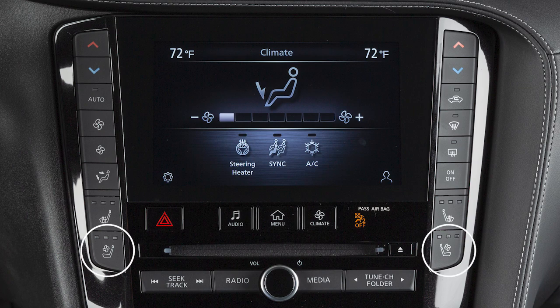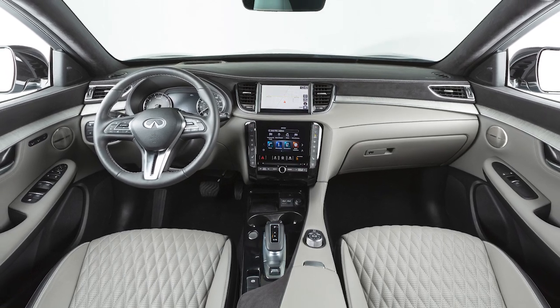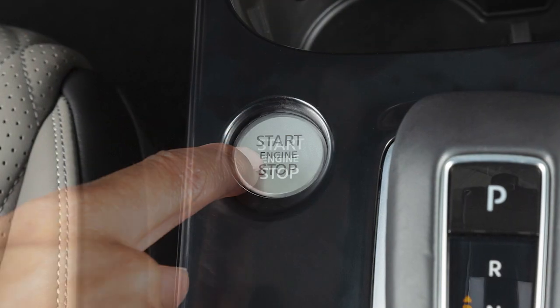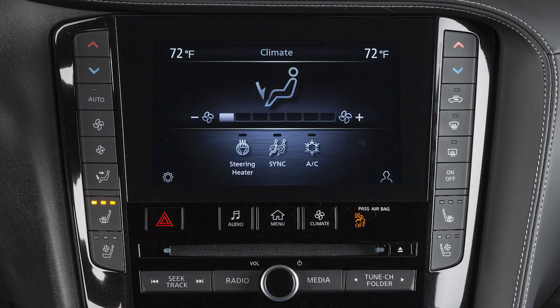The climate-controlled seat switches and heated seat switches are located here and are used to warm or cool the front seats. In order to warm the front seats, place the ignition in the ON position. Then push the heated seat switch and select the desired heat range.